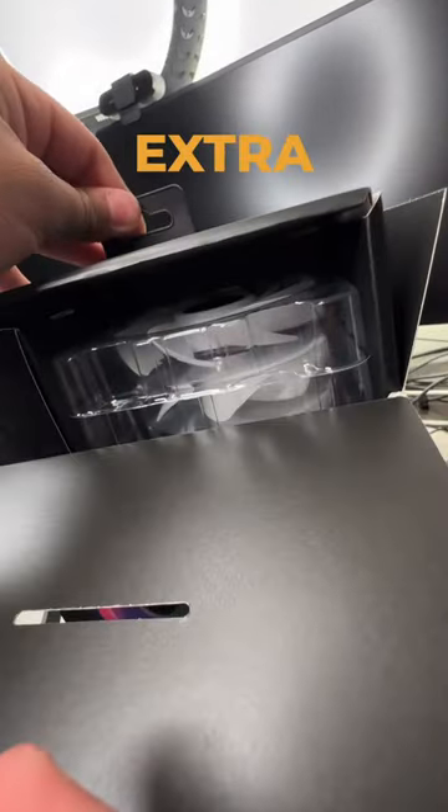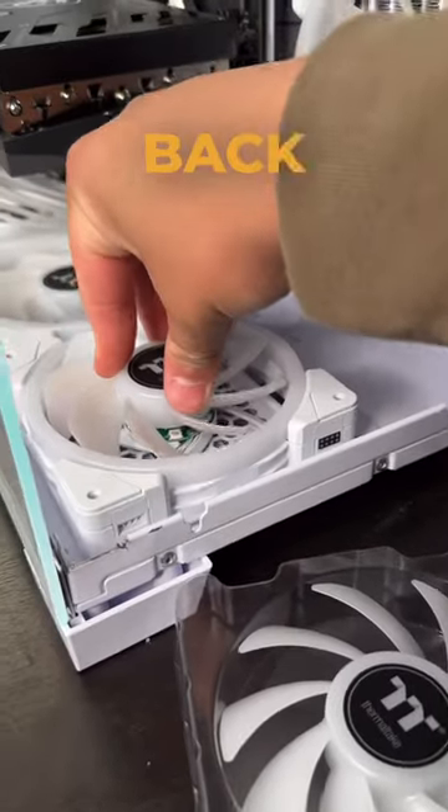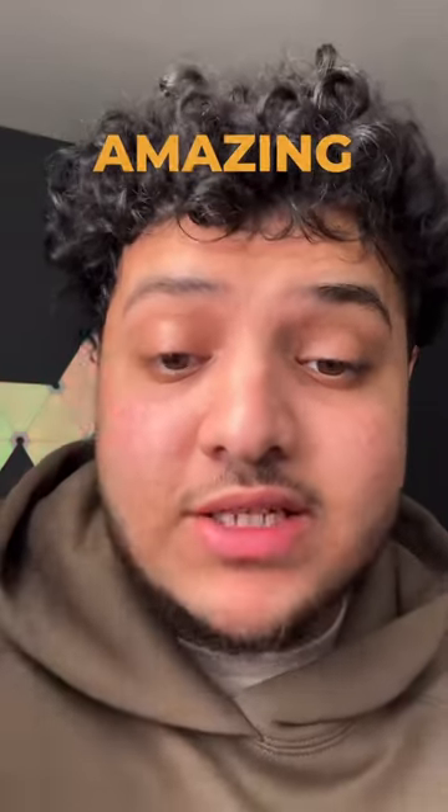In the box you get extra blades, so there's an intake and exhaust option. Literally all you have to do is swap them and put it back. This allows me to have the PC look amazing from all angles.